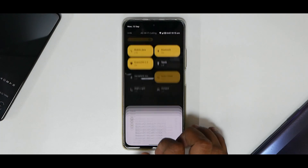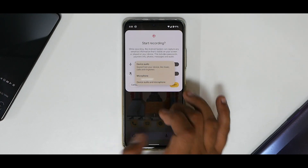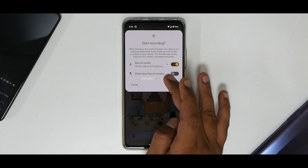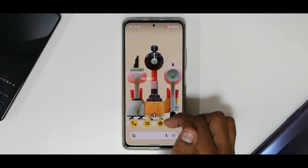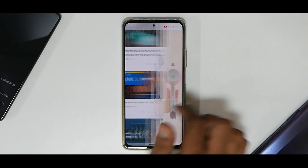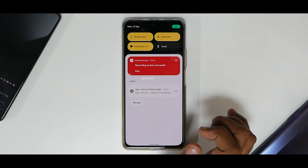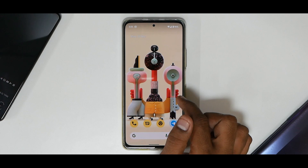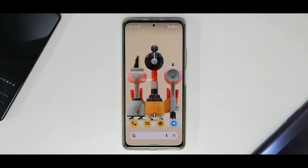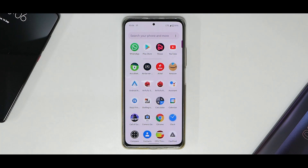An important highlight: screen recording is in the quick tiles and it allows you to record internal and external audio, with an option to show touches on screen. Clicking Start gives you a countdown timer, and the recording begins with no stutter whatsoever. Clicking Stop says 'Processing screen recording.' Screen recording on this ROM works absolutely fine.